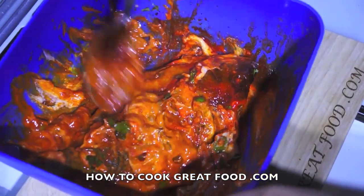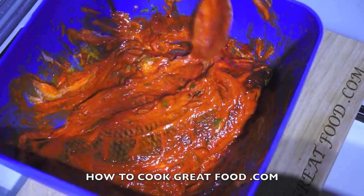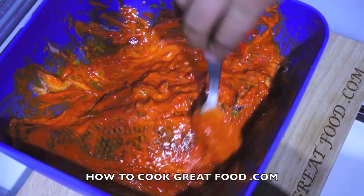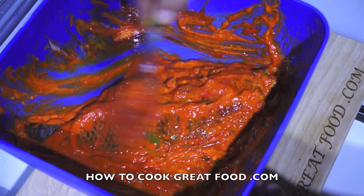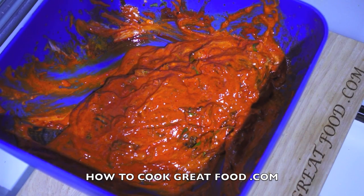Flip the fish over. We're going to get this covered with some cling film — make sure you get some of the marinade inside the fish as well. Then we're going to refrigerate it. You need to refrigerate for a minimum of two hours; if you can do it overnight, that would be great. I'll see you then.